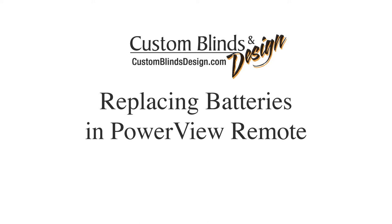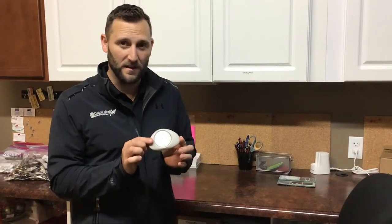Hi, I'm Marcus from Custom Blinds and Design. I'm going to show you how to replace some batteries in your pedal remote.